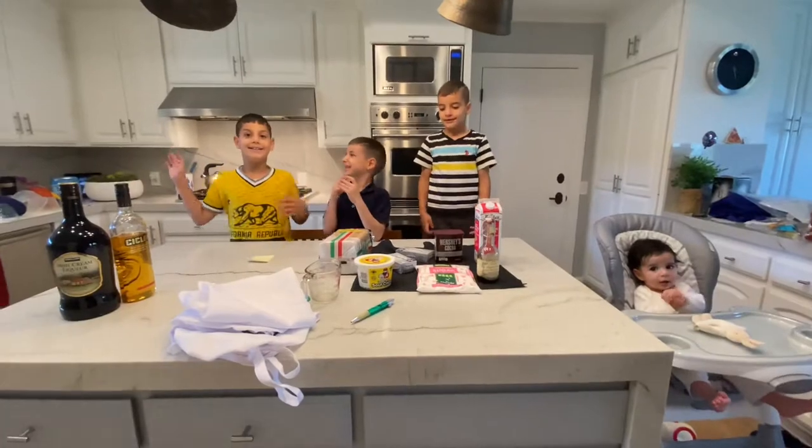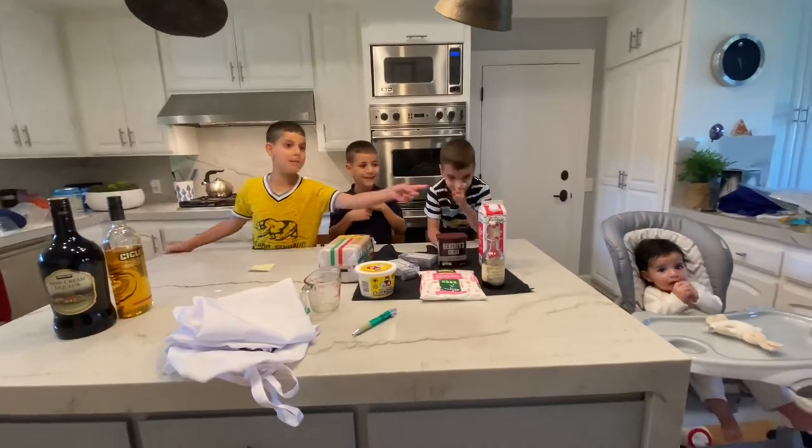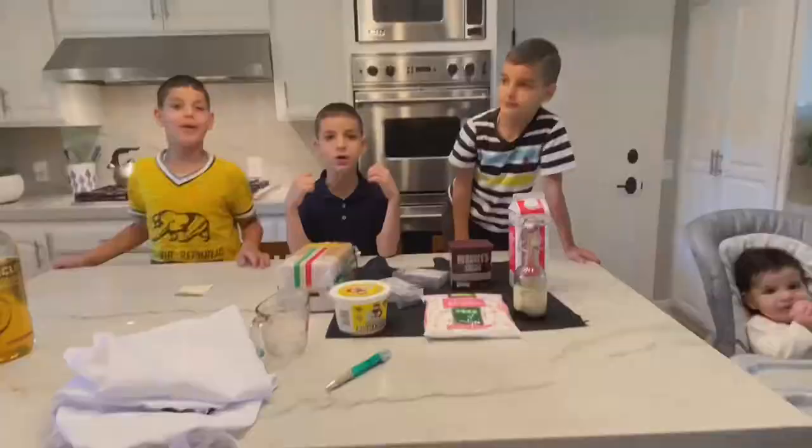Hi guys! I'm Taylor. I'm Leo. I'm Sebastian. And here we have the diet — we're the Super 4 Brothers.